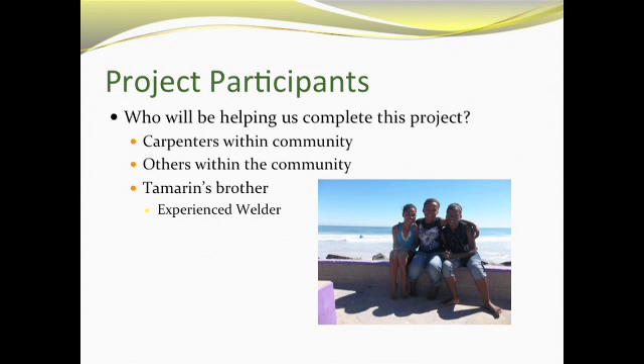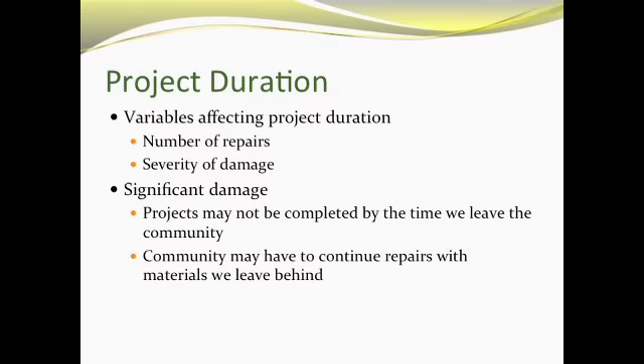Those who will be helping us with this project are our classmates, along with any others within the community, as well as Tamron and her foundation, and her brother, who is an experienced welder. Houses that require more time will leave us with the risk of not finishing the project within our time frame. However, if so, the community can continue on their own, and we can teach them how to finish the project.